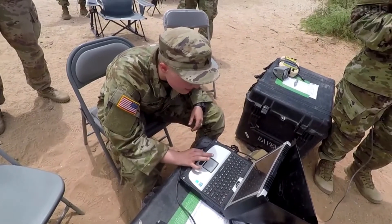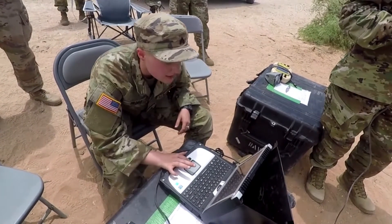We have a laptop that's going to be our video recording and our flight data, and a hand controller for the actual vehicle operator.